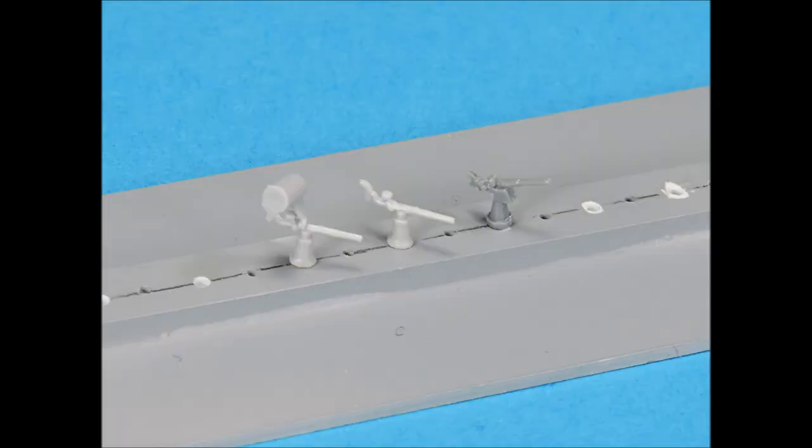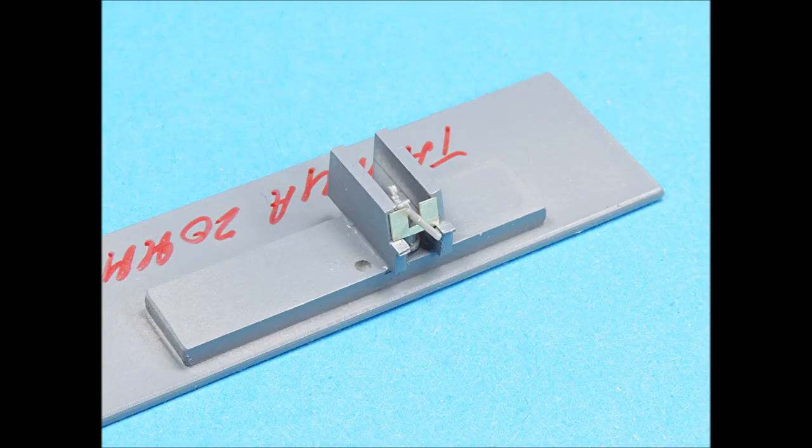The kit's 20-millimeter guns are not as good as the Tamiya Missouri 20-millimeter gun. The kit parts also do not have a mounting location for the photo-etch splinter shields. I used a jig I made for the Tamiya 20-millimeter guns for placement of the photo-etch shields — this allows all the shields to be positioned at the same angle and ensures that they will be straight.